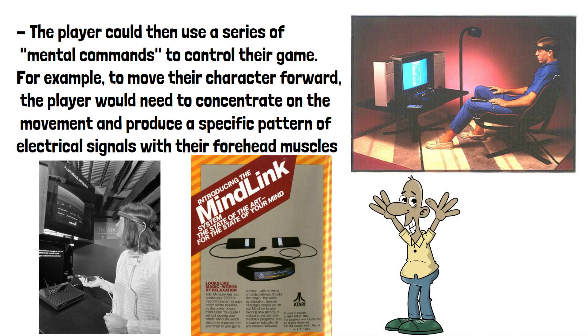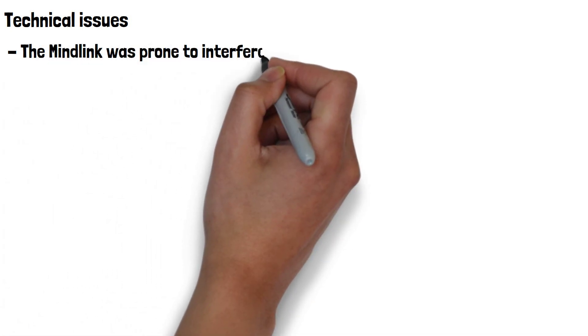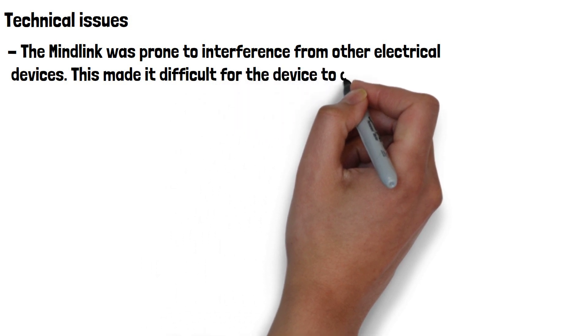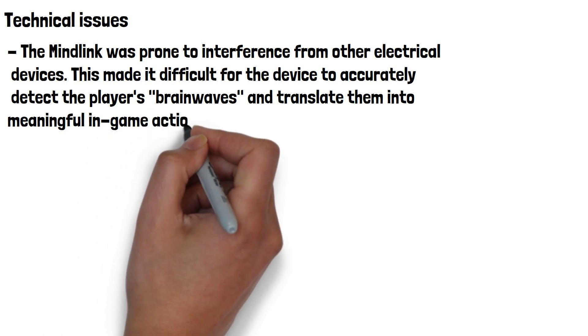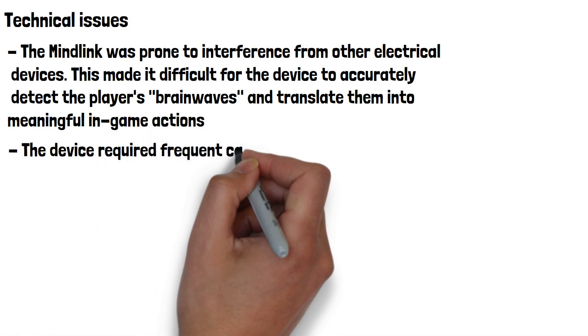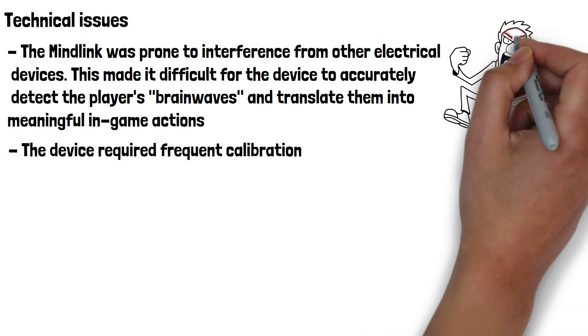However, as development progressed, it became clear that the MindLink had several technical issues that were difficult to overcome. One of the main problems was that it was prone to interference from other electrical devices, making it difficult to accurately detect the player's brainwaves and translate them into meaningful in-game actions. Additionally, the device required frequent calibration, which was time consuming and often frustrating for users.